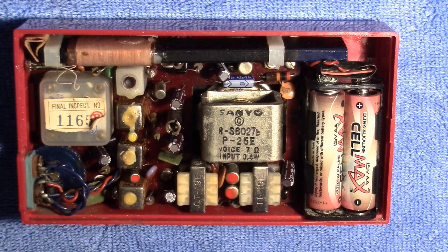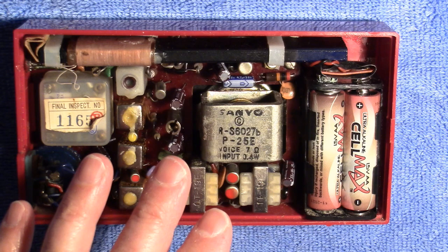However, I did test the capacitors and they're wildly off, so they needed to be replaced anyway. Although it might not have been the total cure for this thing, it was still worth doing anyway.